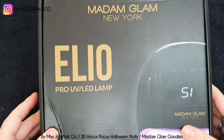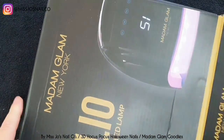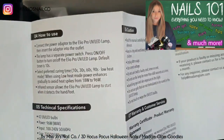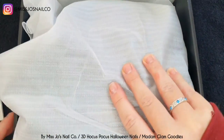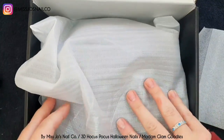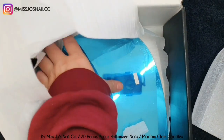So guess what? Madame Glam have a lamp. I know it's very exciting. And whilst I did say in my nails 101 video that I don't believe you need the same brand lamp as the brand polish you're using — so you don't need to have 75 different lamps for all your different brands — if you are sticking to a brand or just in the market for one, it's worth getting their lamp.